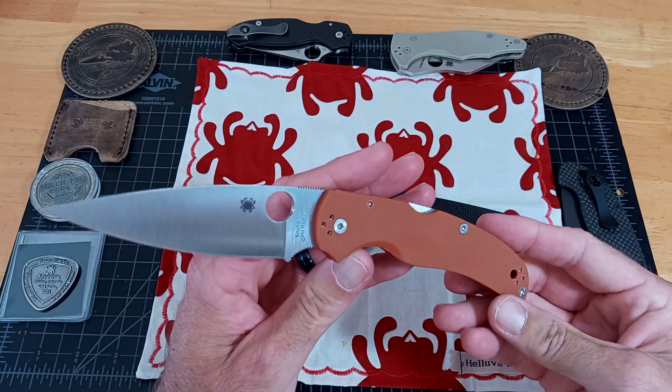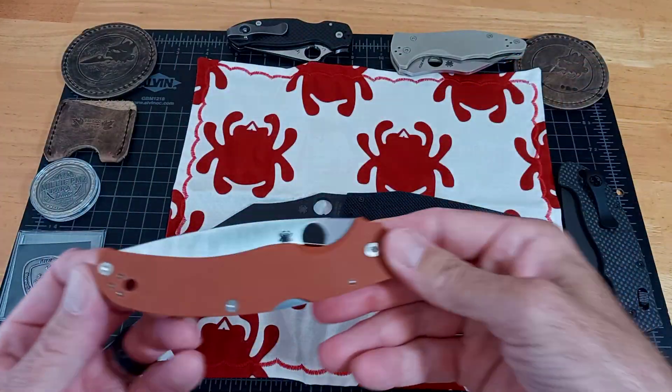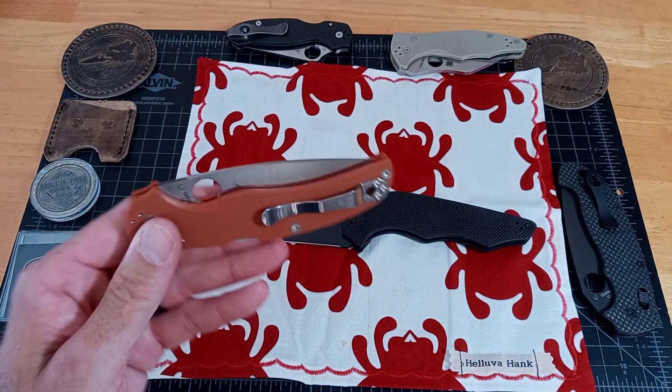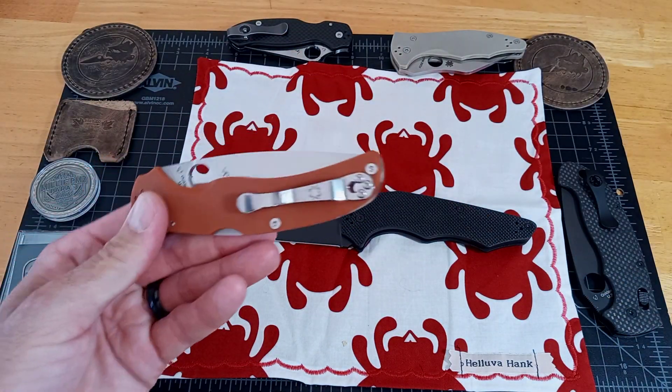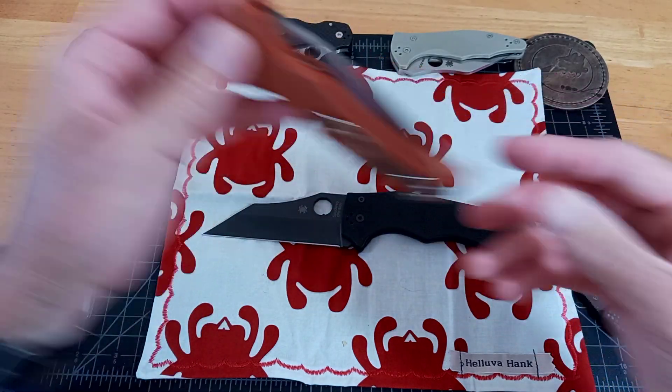I have an extra one of these Native Chiefs I'm going to try to trade away on blade forums. If anybody's interested in the channel, just let me know. I'd sell it for whatever I paid for it — I think it was $171.50. The Native Chief, Rex 45 sprint.